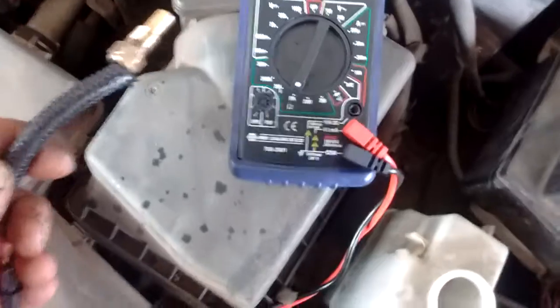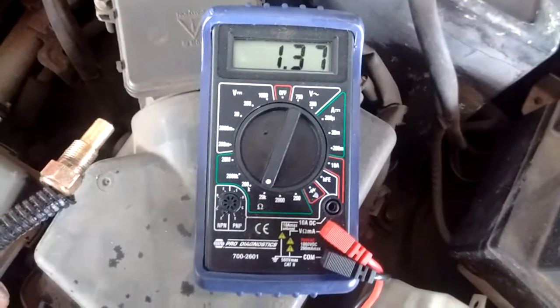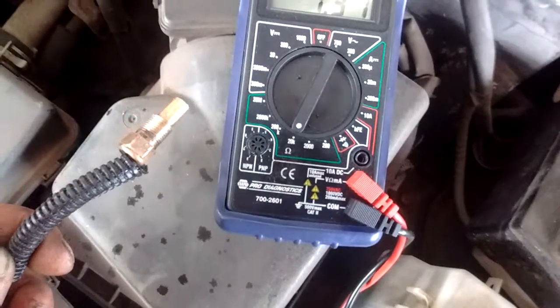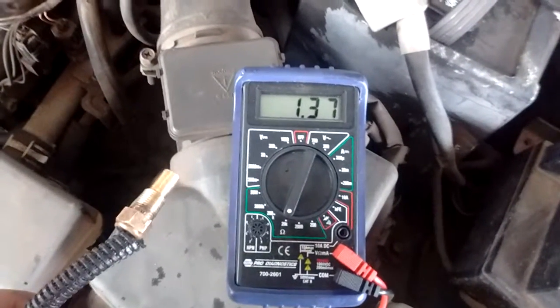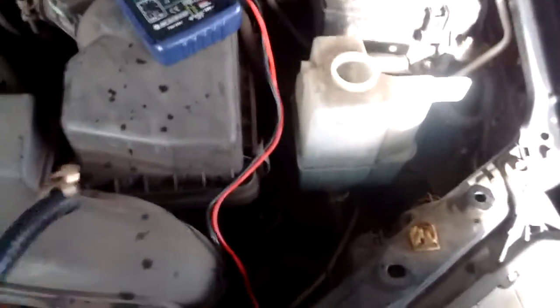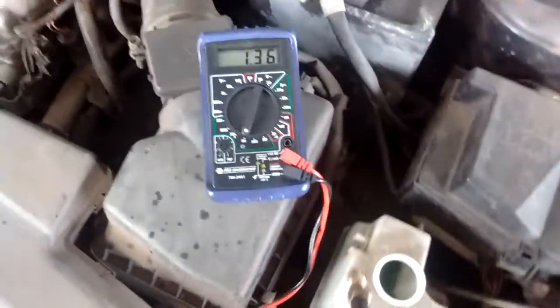I've got the multimeter set to read resistance and it's reading about 1.36 kilohms, which is a typical kind of value you might expect. I've got this car that just pulled in — it's got warm water in the overflow bottle.